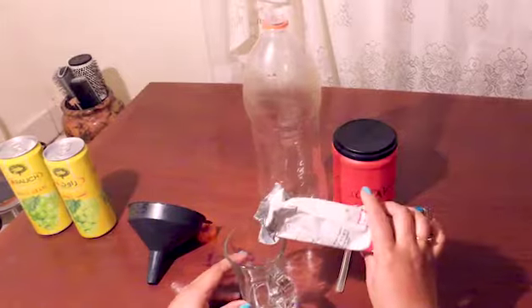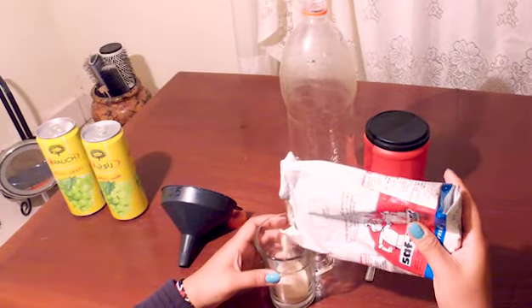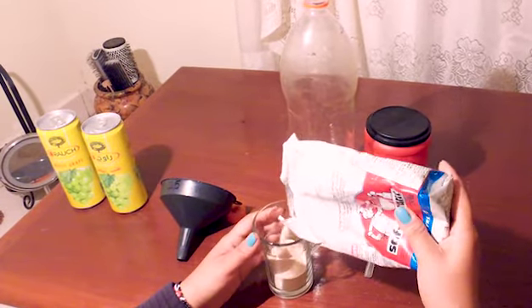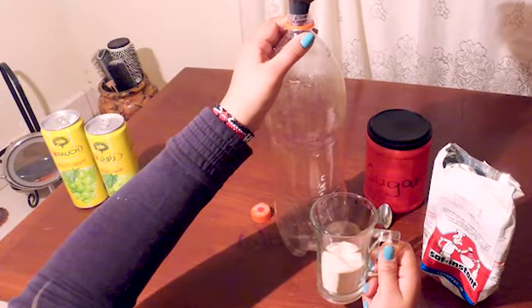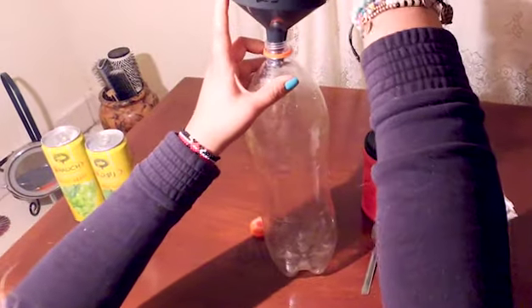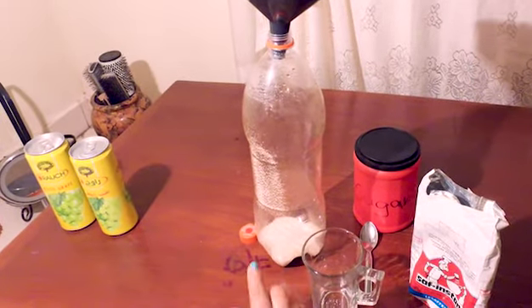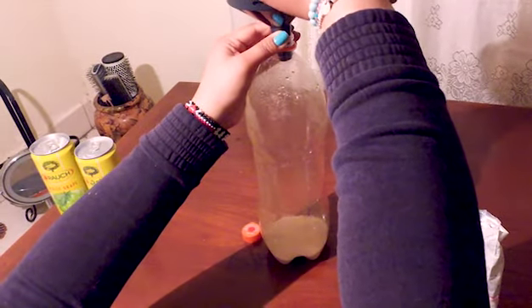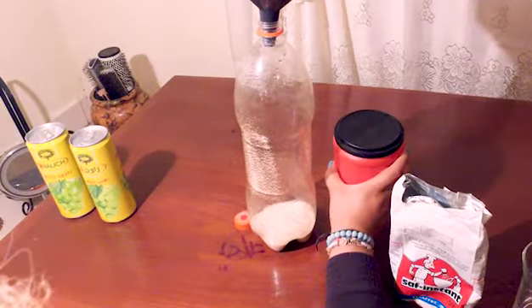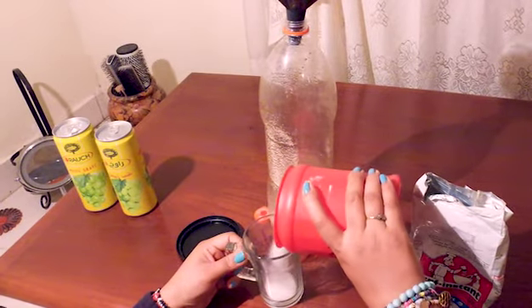Make sure to clean the glove to remove the powdery substance or lube in the condom. Put a cup of yeast and a lot of sugar. The more sugar you put, the more alcoholic it would be. I put a cup.